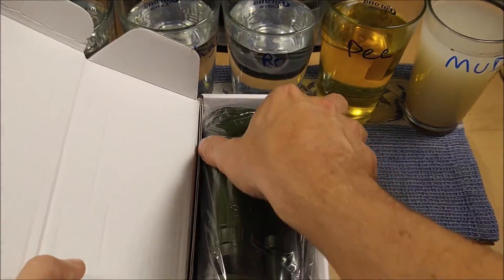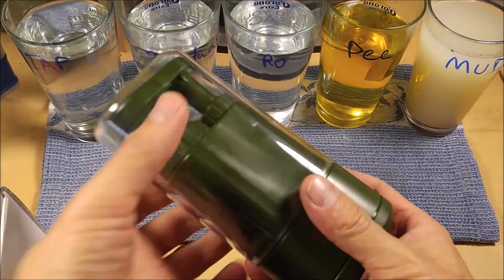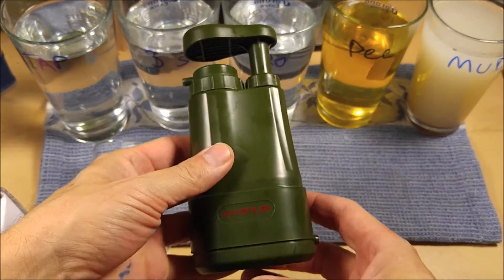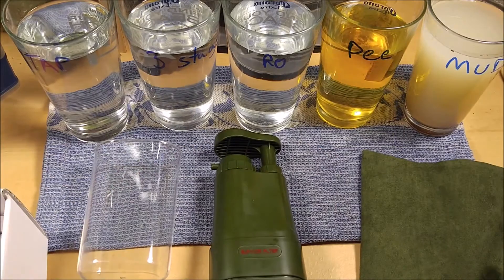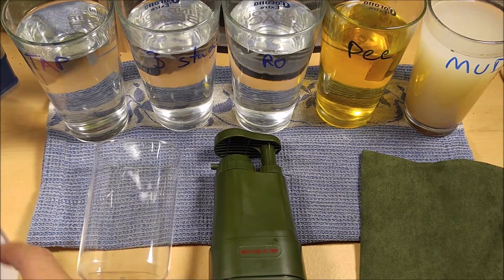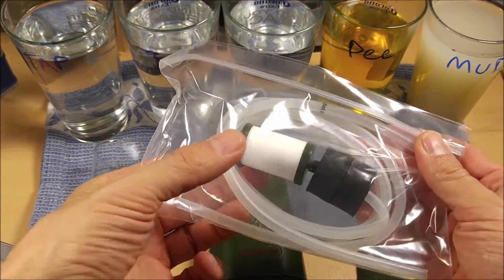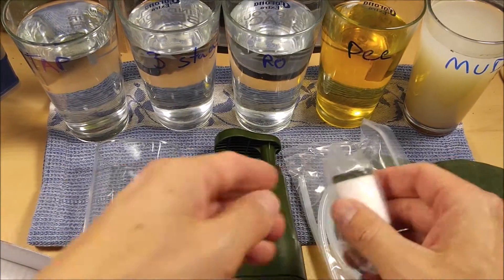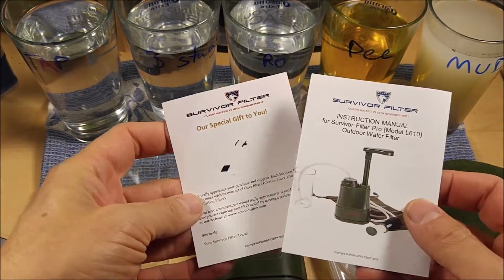Let's take a look at what you get in the box: your filter, a little cup that stows on there nicely, a little carry pouch, your hoses with a cotton pre-filter, an extra cotton filter, and your user manual and instructions.